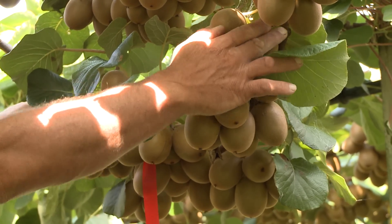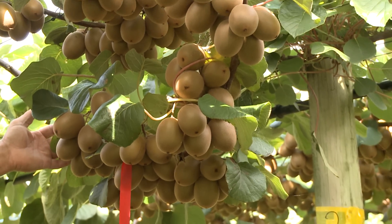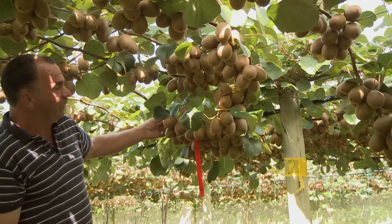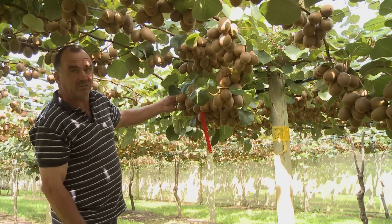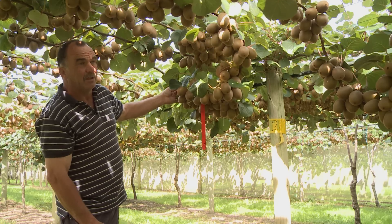This cane here — I've just counted the fruit on it and there are 150 fruit on this cane, and today is the 31st of March 2012. The fruit is averaging 110 grams and the dry matter is 17 percent.